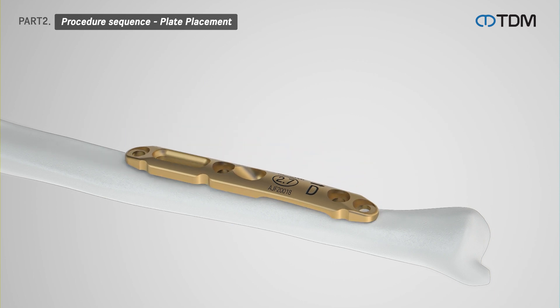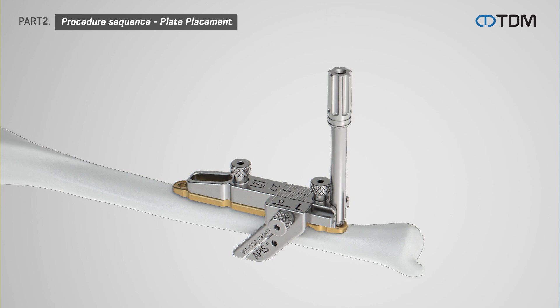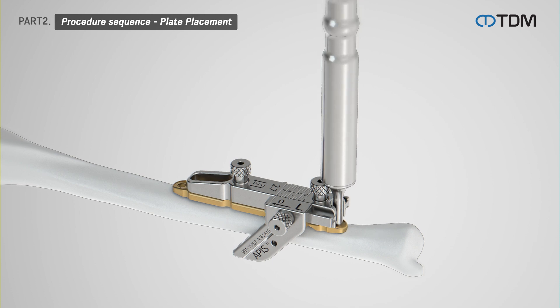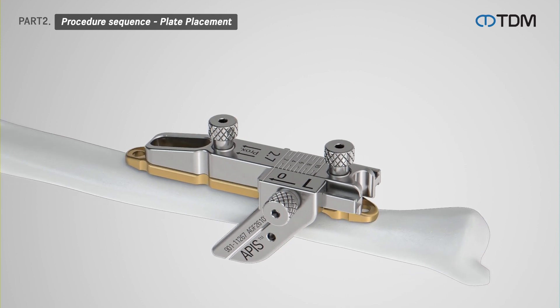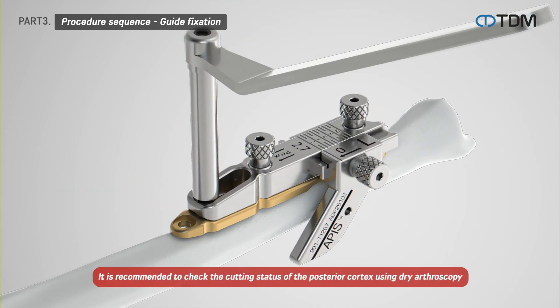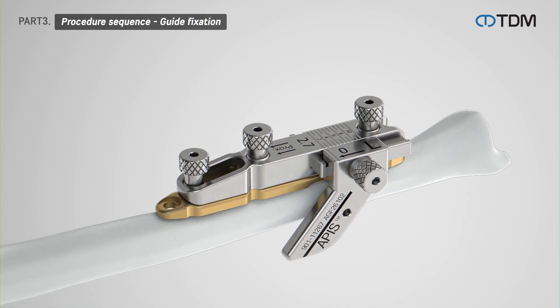Select the appropriate sized plate and position it on the bone. Distinguish between left and right surgeries and fix the cutting guide to the plate with screws. Next, drill using a locking drill sleeve. Measure the insertion depth with a depth gauge and then secure the plate using screws. Drill at the proximal end of the guide using the drill sleeve and drill bit. Insert positioning screws into the plate and firmly secure them to the cutting guide using a screwdriver.